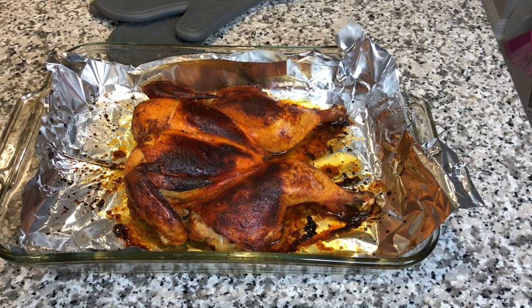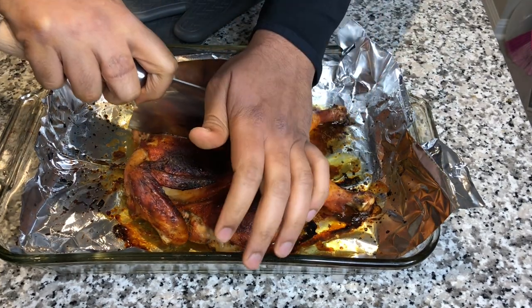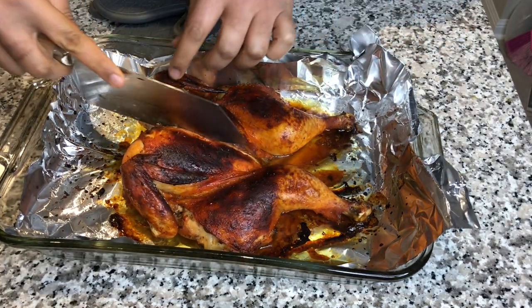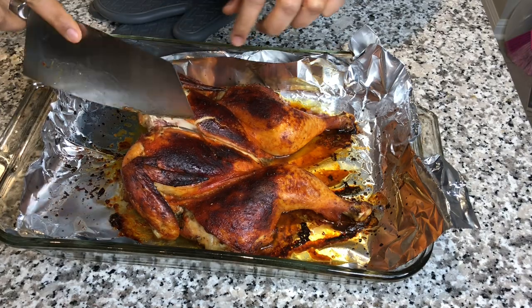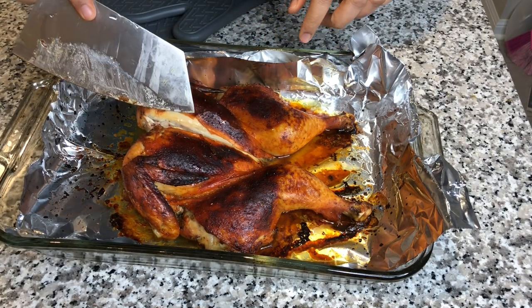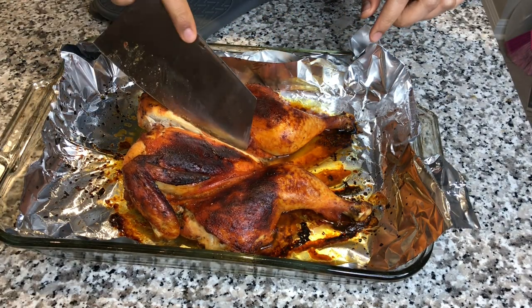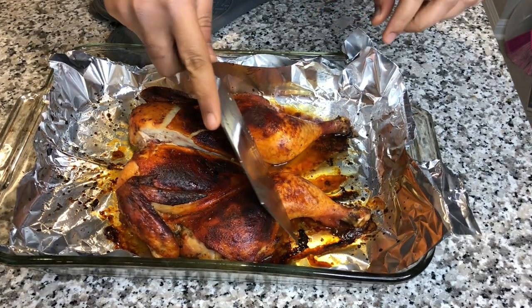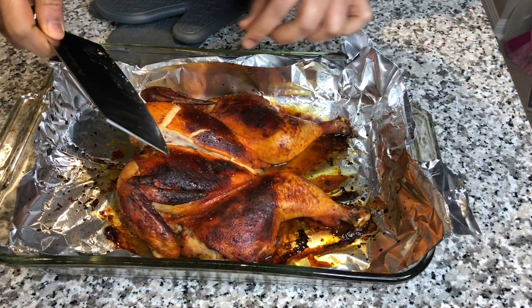I'll just go ahead and make a quick cut into it. Perfectly done — no blood, nothing. It's cooked completely inside, you can see it's still juicy and still tender. 45 to 55 minutes depending on how you like your chicken, and yeah that's it.